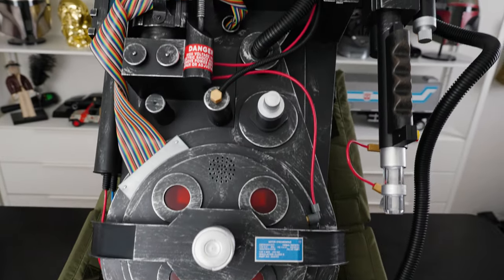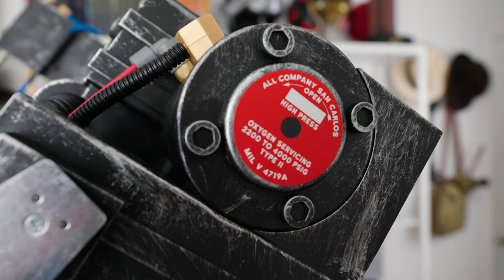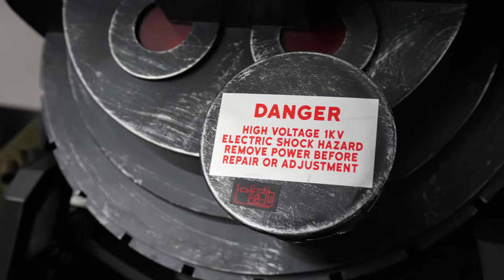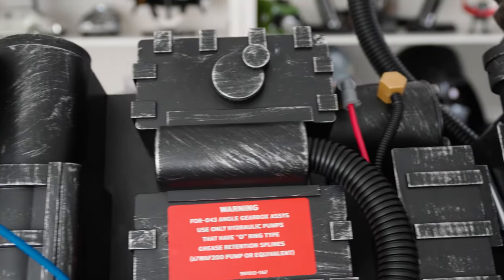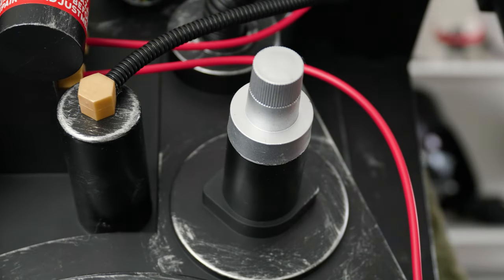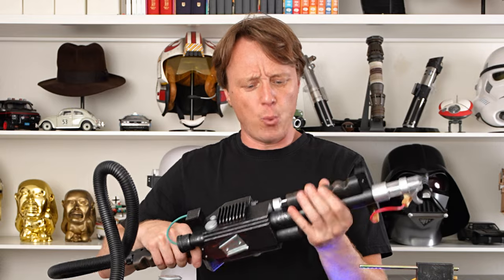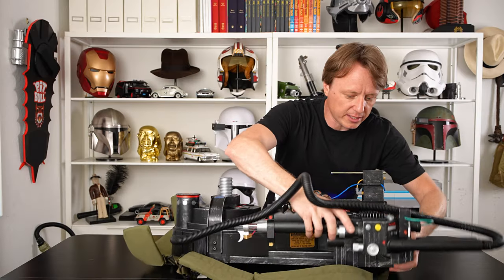If the Haslabs hadn't come out and I didn't already have it, this would be a really great upgrade to the 80% one. It looks like Ghostbusters — there's no way around it. You put this on and everybody's going to know what it is. This would even look good as a display in your man cave, gaming room, or basement. With a little paint job and some real-world parts — like a metal clipper valve on both sides and some added weight — I think you've got yourself a really nice piece.